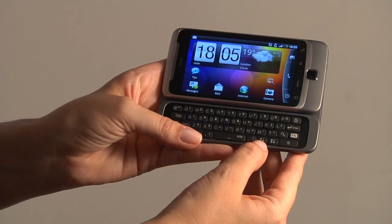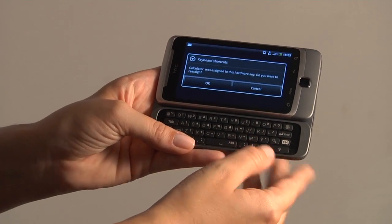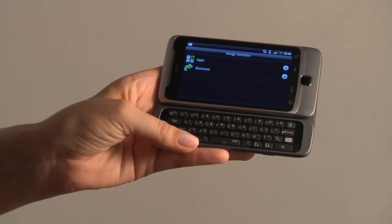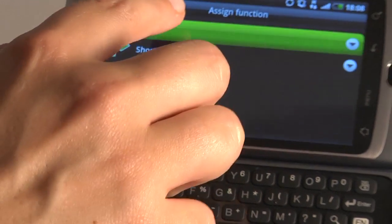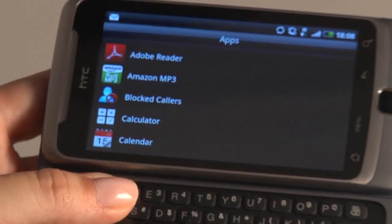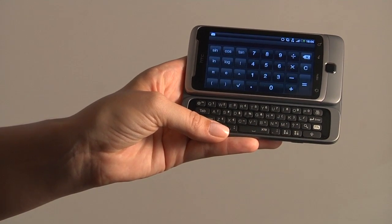It also features some customisable hard keys that you can actually assign a shortcut to whatever you use the most — so it could be dialing a certain person, sending a text message to a certain person, or having a shortcut to a particular app. For example, I can assign that key to my calculator and have instant access.